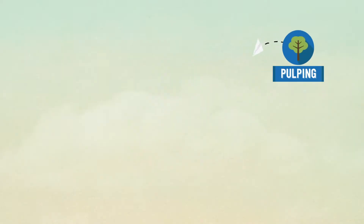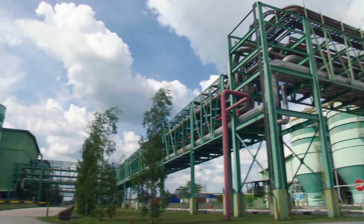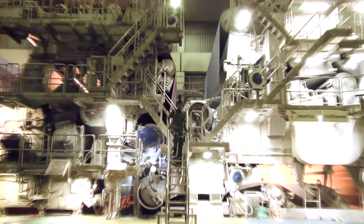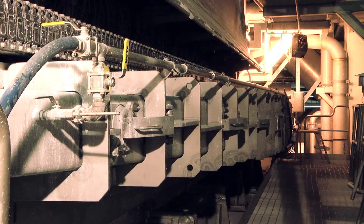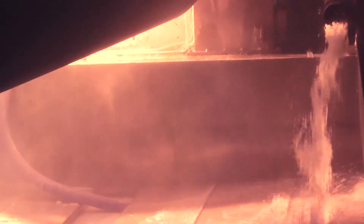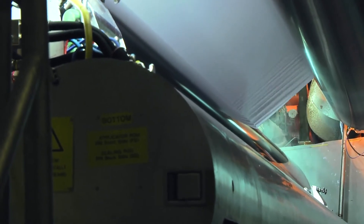But to be turned into paper, the pulp needs a little bit more work. It is pumped into a large papermaking machine, which stretches almost four times the length of an Olympic-sized swimming pool and stands as high as a three-storey building. Starting at the first section called the head box, the pulp mass is squirted through a horizontal slit over a moving wire mesh to remove excess water. Here, the fibres begin to spread out and take the form of a thin sheet, thus giving this part of the process its name, sheet formation.